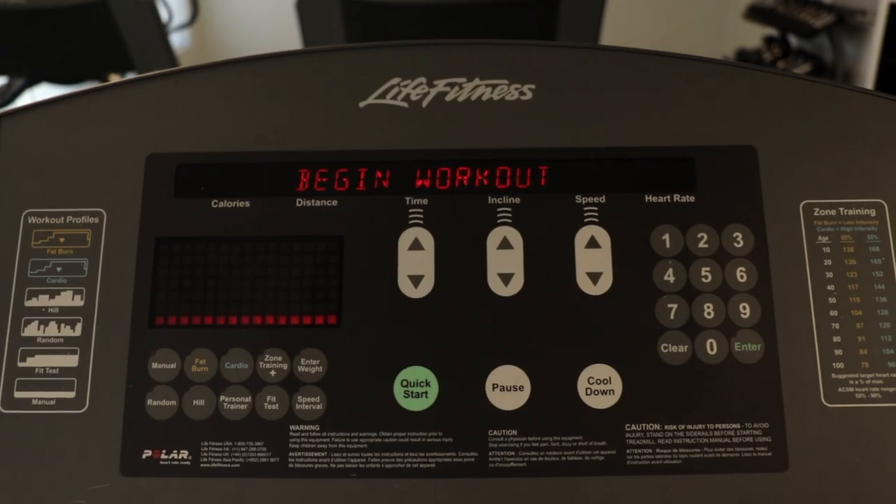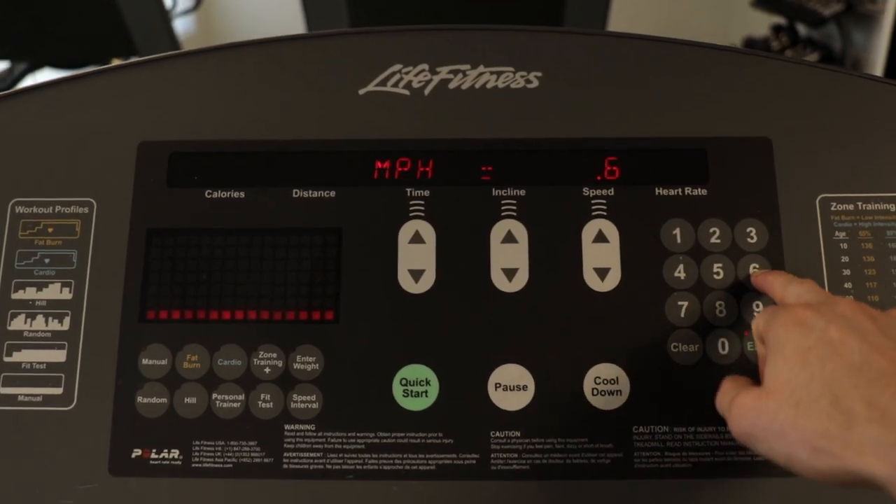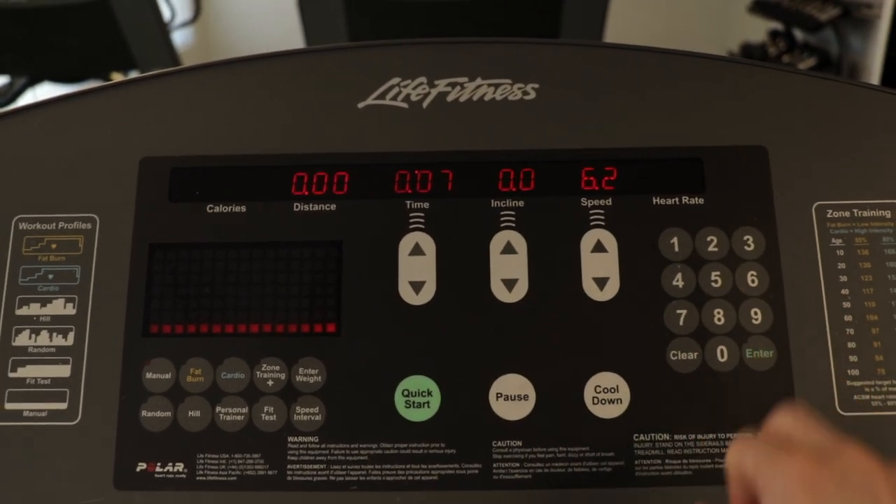Once I get myself stretched out and warmed up a little bit, I start my run with a five-minute round at 6.2 miles per hour. I don't know exactly why I chose 6.2 — it's just something I've established over time, starting at 6 and bumping it up. Anyway, that's what I start with: a nice little jog for five minutes just to get the body going.